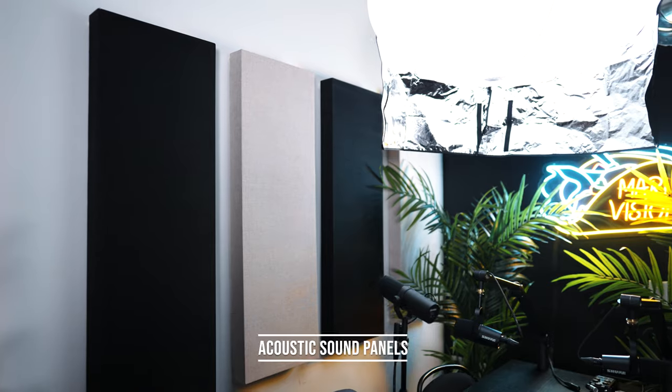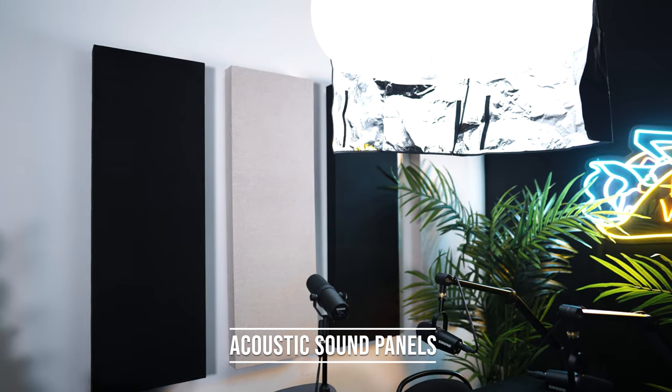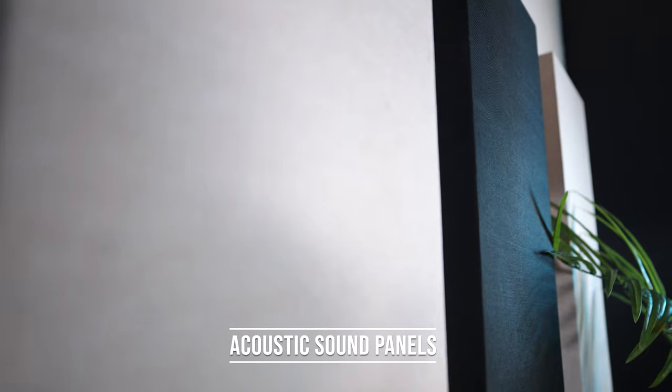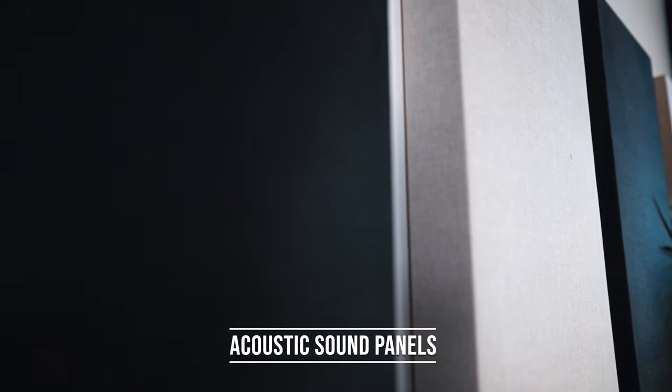I know podcasts are supposed to be all about audio, but I also put mine on my YouTube channel, so I just want it to sound and look really good. Back there we have acoustic sound panels — I bought those, I think they were like 50 bucks a piece on OfferUp — black and cream, just to match the aesthetic look. The colors are all pretty much the same. The black table I bought from Ikea — I was going to do white, but black just gives it a neutral color, which is really what I wanted for the podcast look.